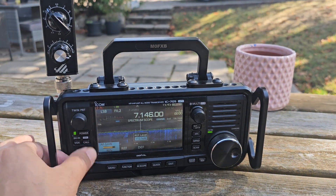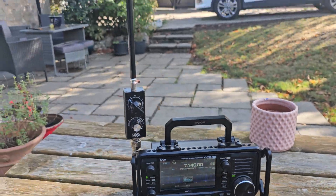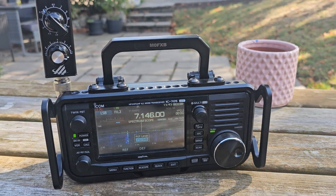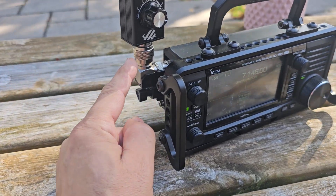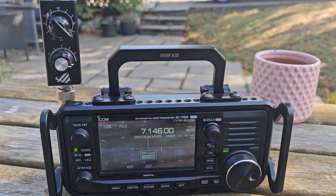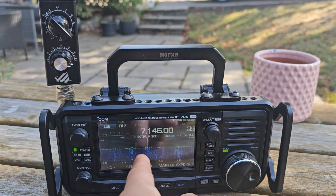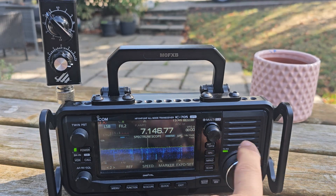Welcome back. This video covers a budget telescopic antenna with a built-in tuner. It covers several bands and costs only about £20. They're not amazing, but they do come with a PL259 connector. To get this one working on 40 meters, you can see a couple of stations popping up. They're quite narrow-banded, meaning they only pick up a small section of the bandwidth at a time.